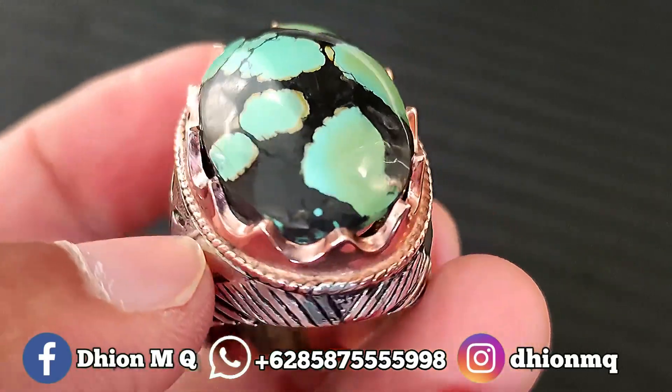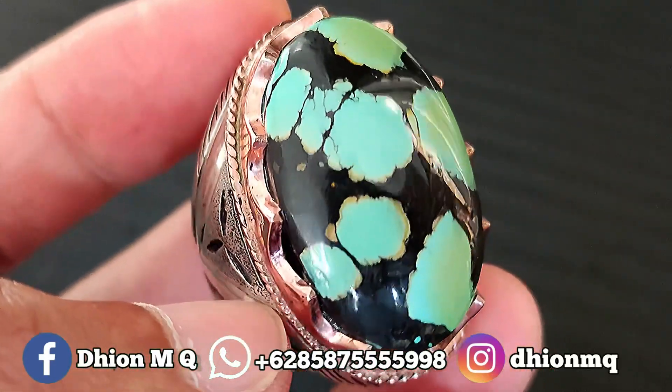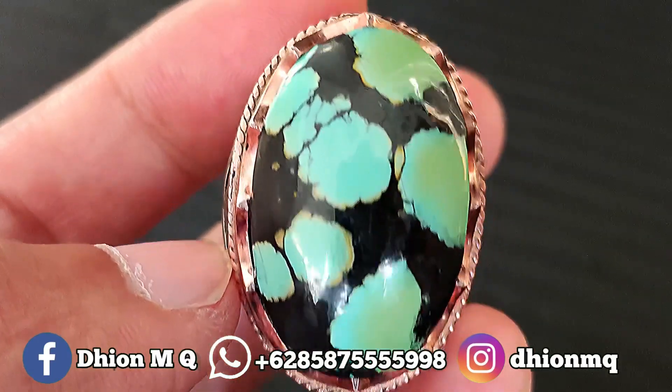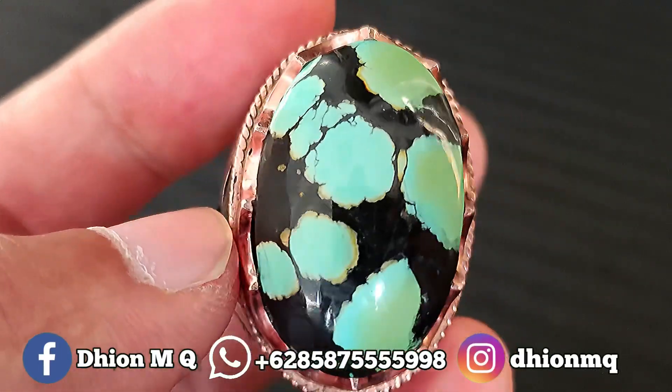Untuk batu biru sube kali ini, dimensinya jumbo ya. Ini kurang lebih panjangnya di kisaran 30 mili, untuk lebarnya ini kurang lebih di kisaran 20 mili, kemudian untuk tebal atau tingginya ini kurang lebih di kisaran 10 mili. Lumayan tebal batunya dan juga jenong.